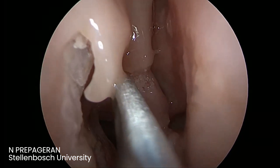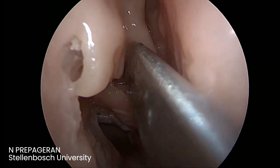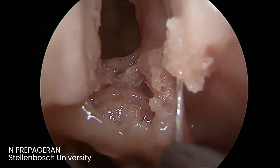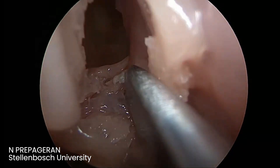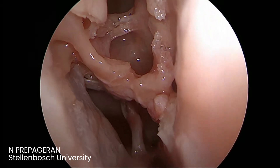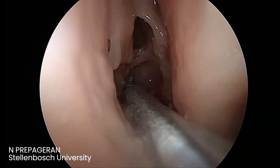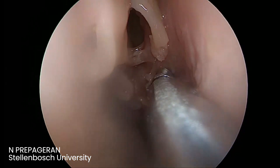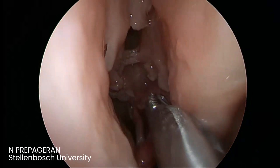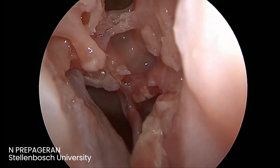All we need to do is go into the bulla itself. Look for air cells. First, probably a retro bulla air cell — now we are inside the anterior ethmoid. The bulla air cell, the anterior ethmoid. The idea is to remove only what is required and preserve everything else; do not strip any mucociliary clearance. Can you see how small the ethmoids are? Gate number two has been removed — it's just a supra bulla air cell.